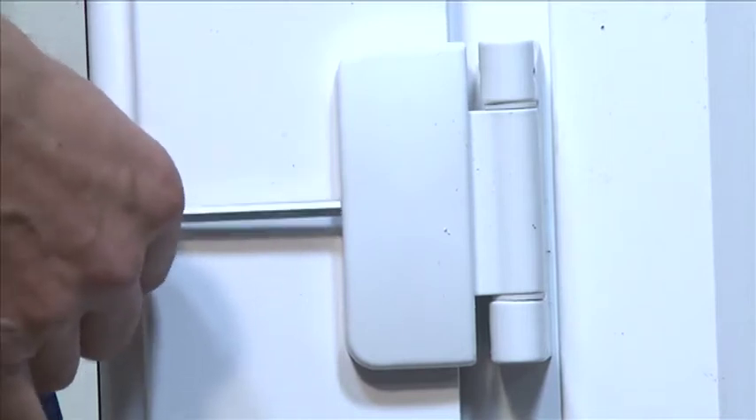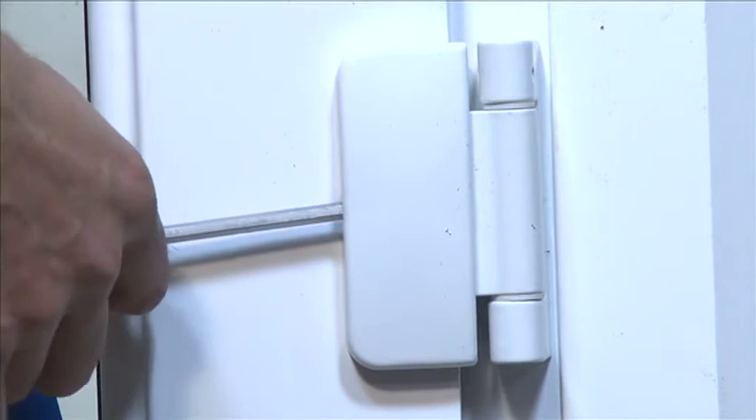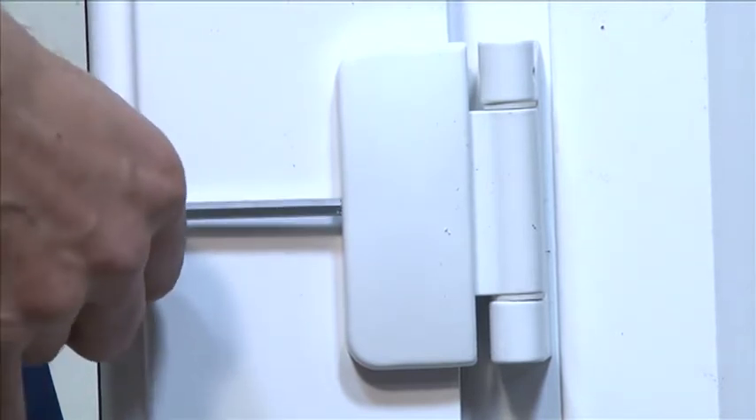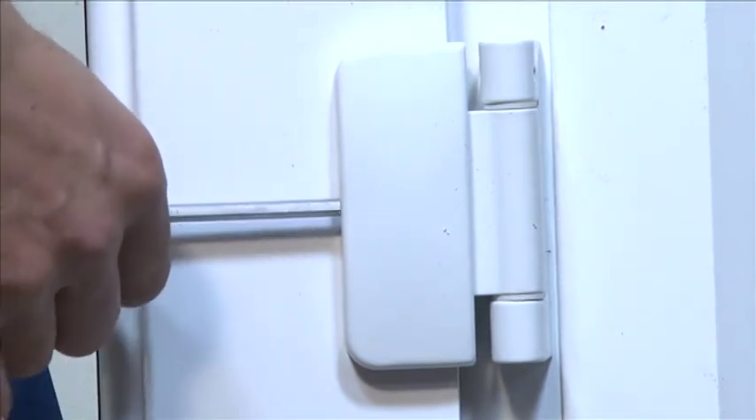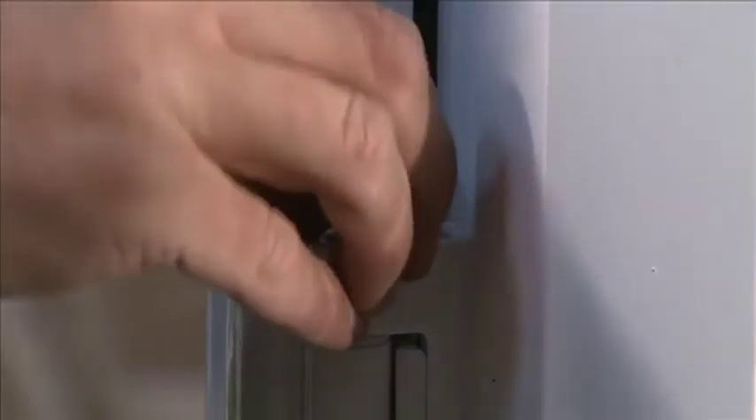Horizontal adjustment can also be achieved by inserting the allen key into socket 3 and turning clockwise to move the sash inwards or anti-clockwise to move the sash outwards. Fit the outer hinge cover once the adjustments have been made.